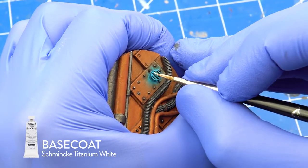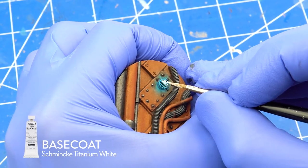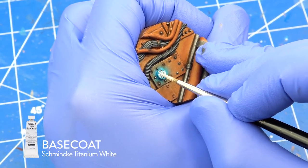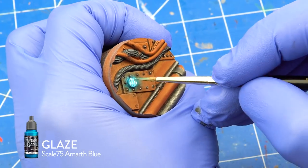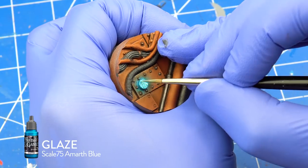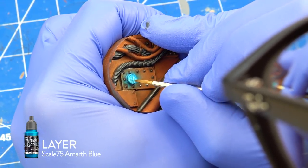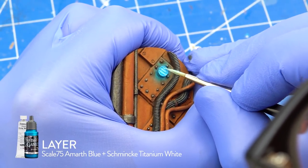I painted the holes in the crate with Schminke Titanium White. I glazed the white areas with Scale 75 Amarth Blue. I was not happy with the contrast, so I painted the holes with a mix of Amarth Blue and white.